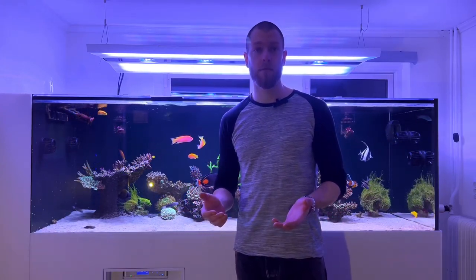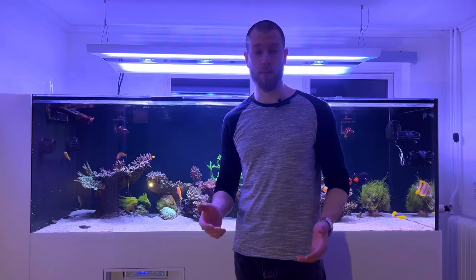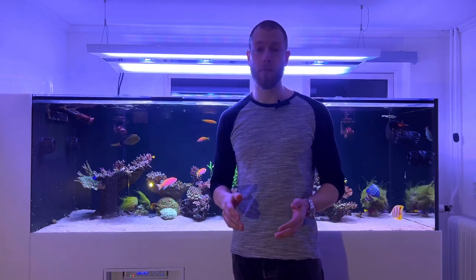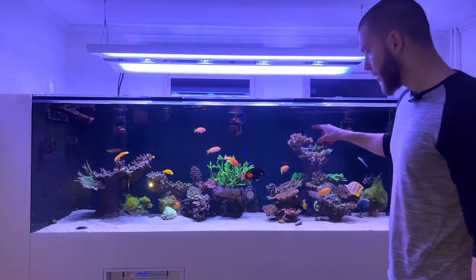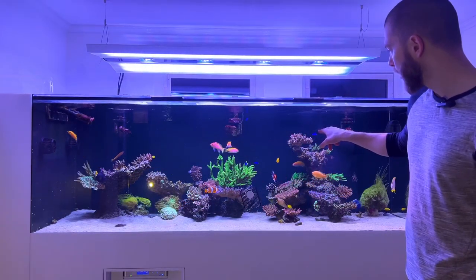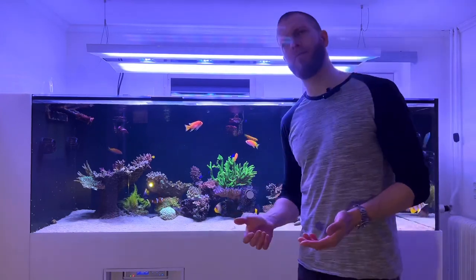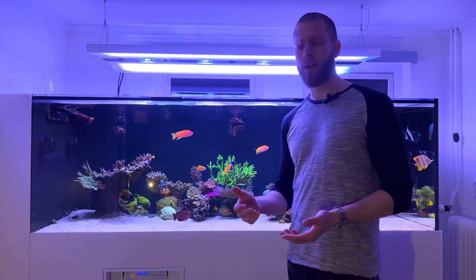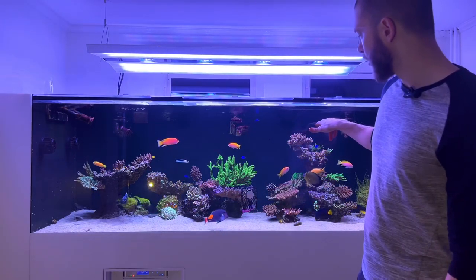If you look at other premium light manufacturers, you would probably need somewhere between 4 and 6 units to light this tank, which would be a lot more expensive than just this unit, even though their unit price is slightly lower. I did some PAR testing with an Apogee PAR meter today and got some very interesting results. For example, up here on this pink millipora, when running it at maximum output — basically almost every channel at 100%, though I do turn down the white and the greens and reds somewhat — I get about 500 PAR just on top of that coral.